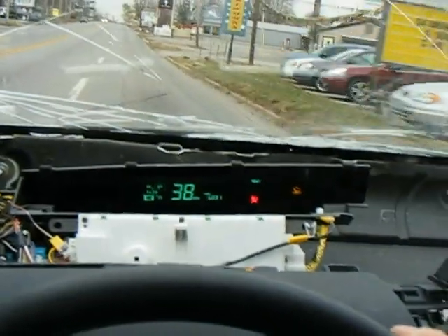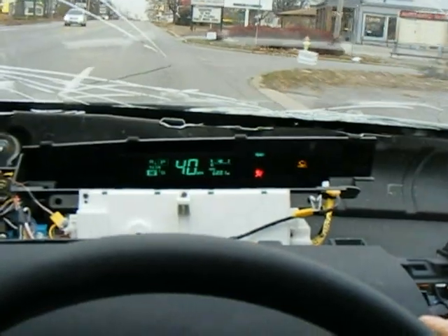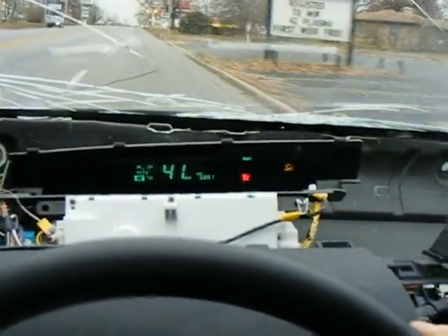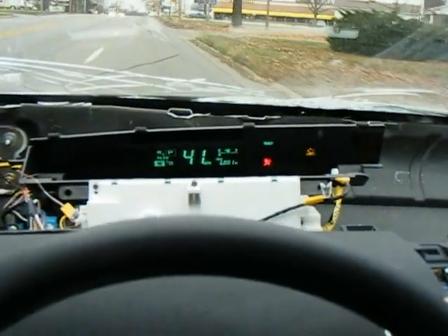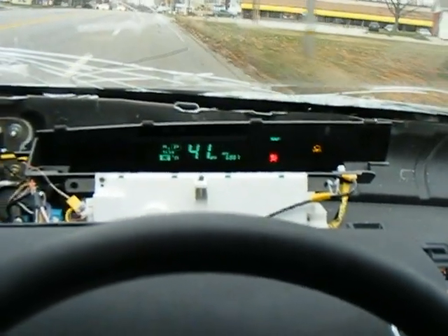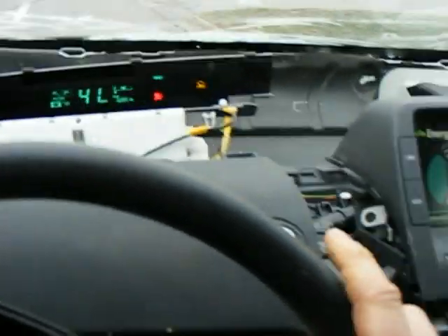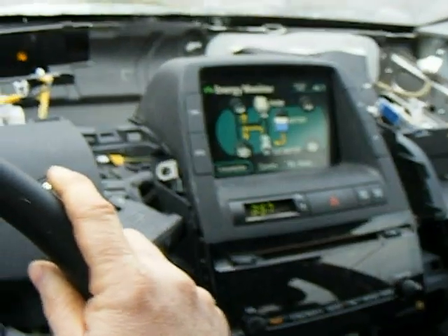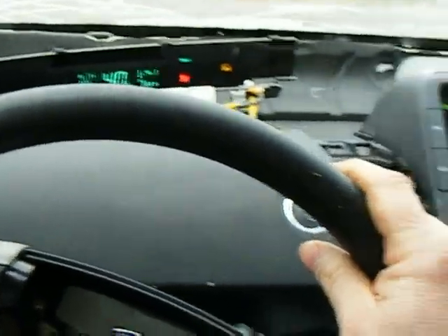This is full throttle acceleration. Our batteries are kind of tired — they've never been charged. Not going to make it, folks. Not going to make it — it's full throttle. I'll go turn around and recharge the batteries and try again.